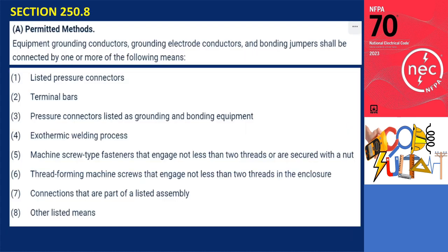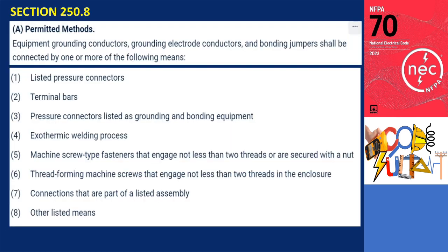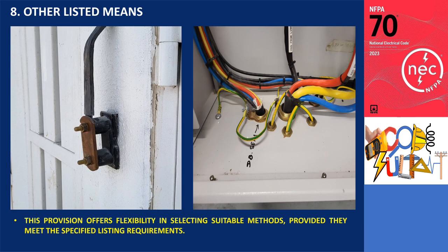For number 7 on the list: connections that are part of a listed assembly. According to the code, equipment equipped with grounding terminals or connectors is deemed acceptable as long as it adheres to specific standards and holds proper certification. Lastly, for number 8, which refers to other listed means, this allows for the consideration of alternative approaches as long as they are officially listed. This provision offers flexibility in selecting suitable methods, provided they meet the specified listing requirements.